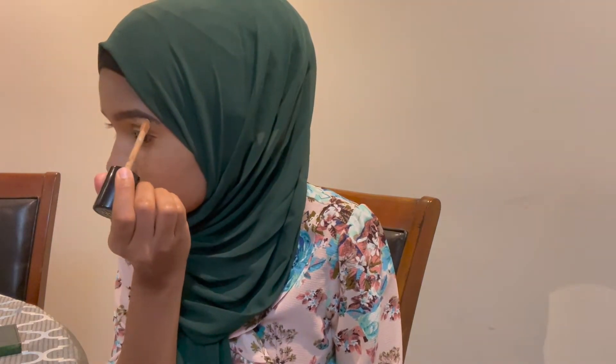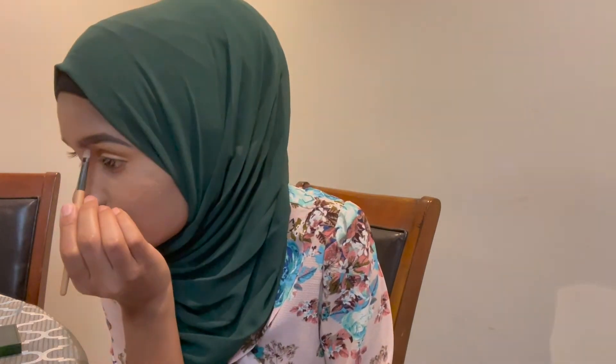I'm going to quickly do my brows using MAC Lowlights in dark brown. There we go, brows are done! I'm going to set my eyelids now using MAC Studio Fix medium-plus powder.